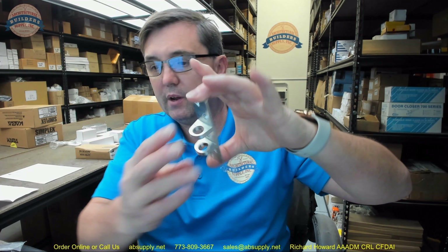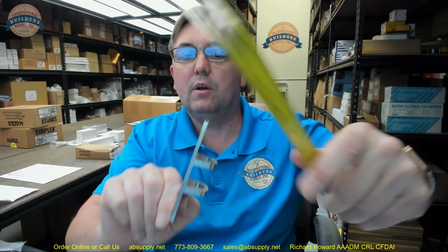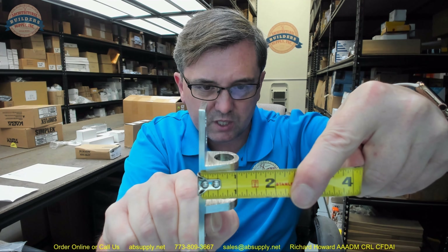This flat strike has an overall height of about four and an eighth inches, overall width of about an inch and a sixteenth, thickness of the base material is about an eighth of an inch. Overall projection is about an inch and a sixteenth, and to the center of those holes it's about eleven sixteenths.